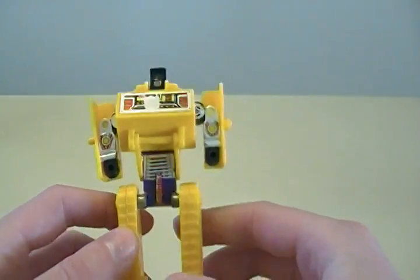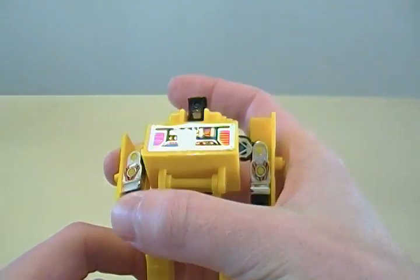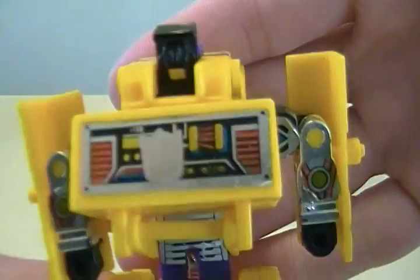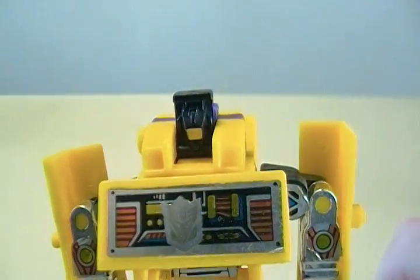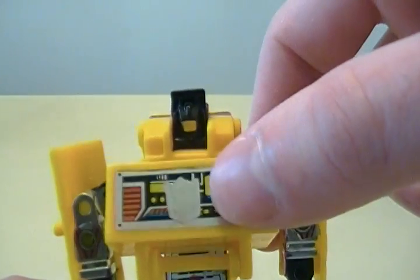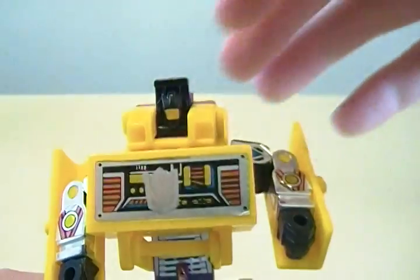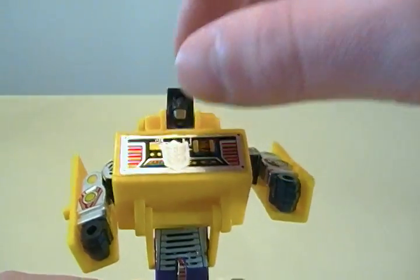And here's Bonecrusher. He's the mean one — he might hate everybody, but I'm not sure. Poor guy kind of has a case of the Popeye arms. I always liked how, with the transition from this being the Diaclone figure to being a Transformer, they just kind of wanted you to stick the Decepticon symbol right over another sticker — very classic techy detail as seen on a lot of old Takara SF World pre-Transformers like Diaclone and Micro Change.